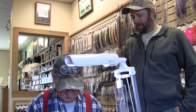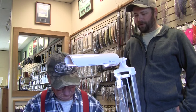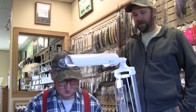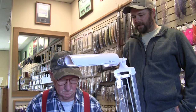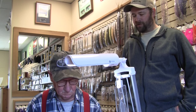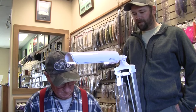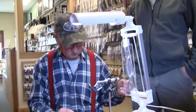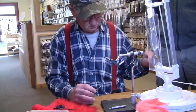We're here today at the Confluence Fly Shop with longtime local steelheading legend Jerry Wells. He's graciously joined us today to show us how to tie a pink shrimp, which is a pattern he came up with 30 plus years ago and has been very effective for a lot of different species, particularly steelhead.